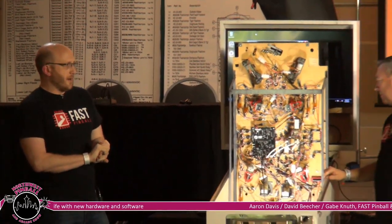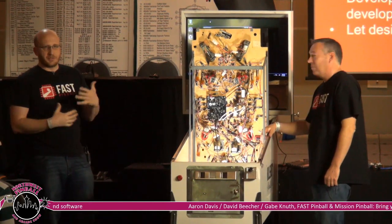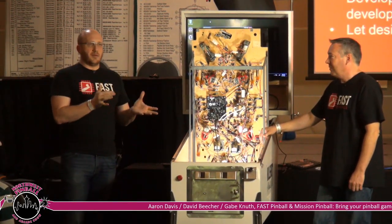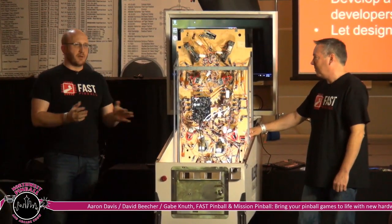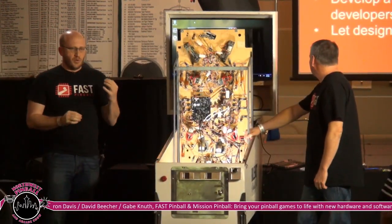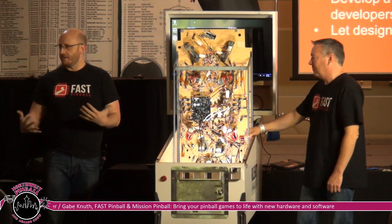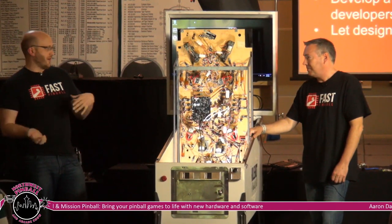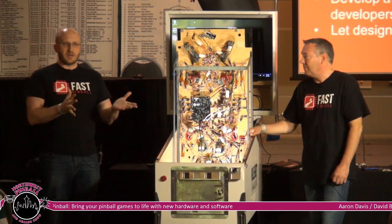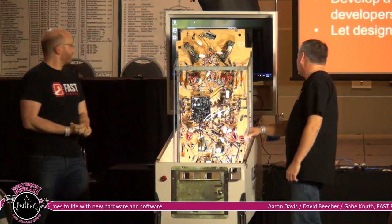We really took all those suggestions to heart and we think we've come up with something pretty compelling. One of the important things is: let designers be designers. The skill sets required to design a game, do the art package, do the build, and write code are very diverse — most people have maybe two or three overlapping. A lot of people with great design ideas never get started because they don't know where to begin. By getting the hardware interface set up right, adapting from game to game is not a massive rewrite every time.